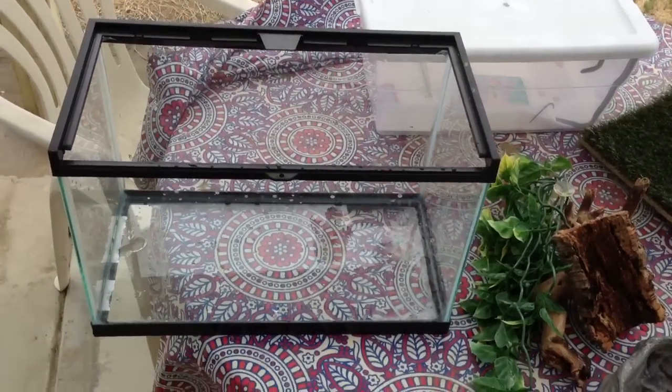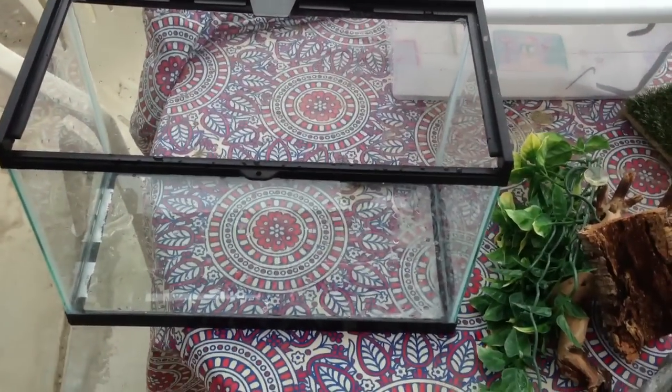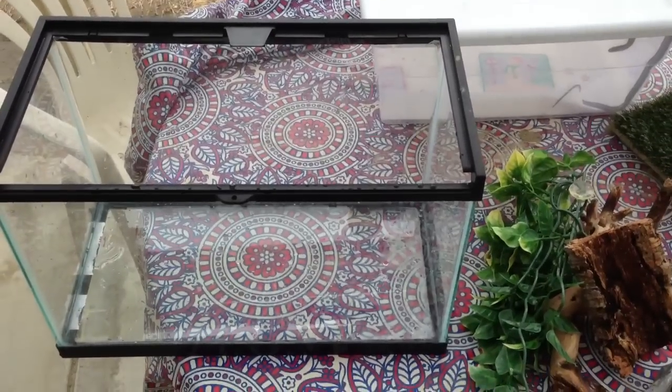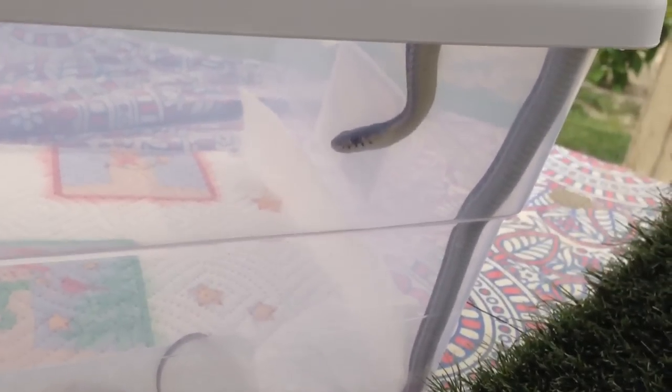Hey guys, Snakely Reptiles here, and today I just wanted to make a quick video on how to set up a newly cleaned snake enclosure. Today I'm changing my red-sided garter snake. She's about a year old. Her name is Rita. There she is.